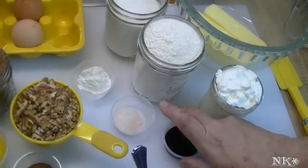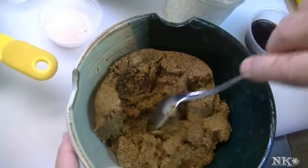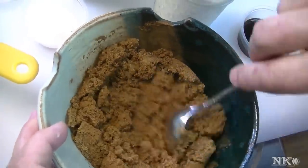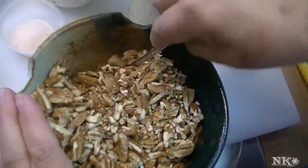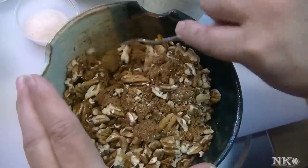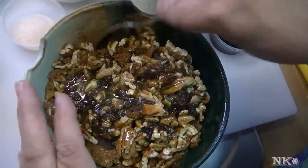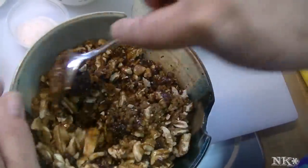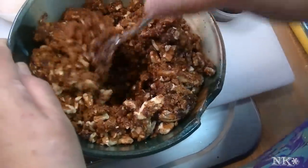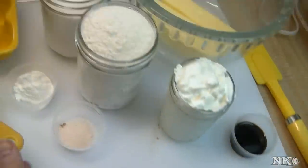First thing we're going to do is put together the topping. I'm going to put the brown sugar in my bowl, add the cinnamon, and the pecans, and just give them a good toss. Then I'm going to pour over the melted butter and stir that in so all the butter gets incorporated. You can get your hands in there — nobody's going to complain. Now that's done, we're just going to set that aside and start building our cake.